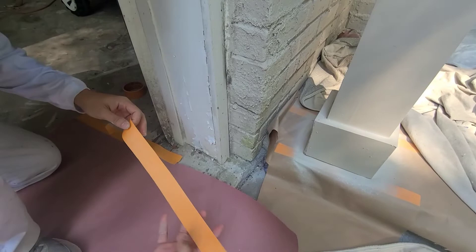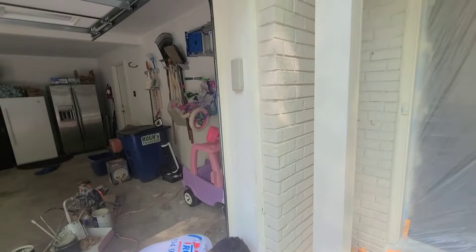So we'll get that taped down and then we'll start. You can see that area starting to peel off right here, so we'll sand that down.